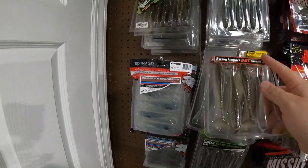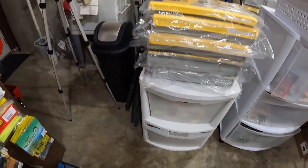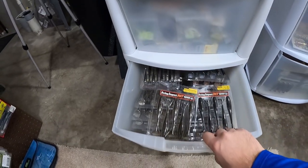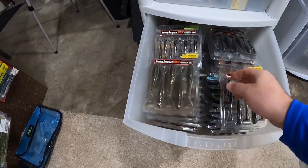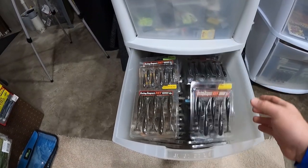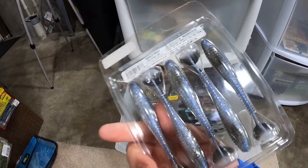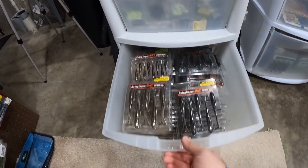Let me show you guys something real fast. The Gold Flash Minnow and the Black Shad — years ago they were talking about discontinuing those colors. I do believe they brought them back for a limited time, but just in case they go out, those are my two go-to colors. We have about 16 or 18 packs left of each color, and I will not run out of those. If they did discontinue that color for good, that was definitely a bad move. This Black Shad is a fish catching machine. Hopefully we have enough to last us a few more years.